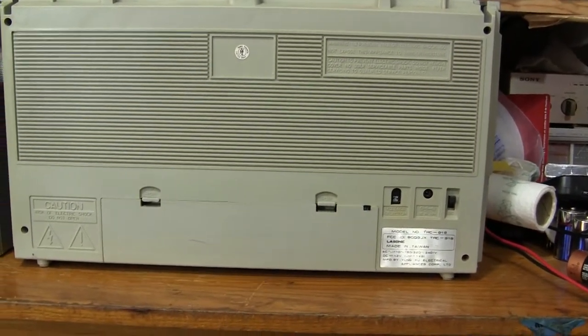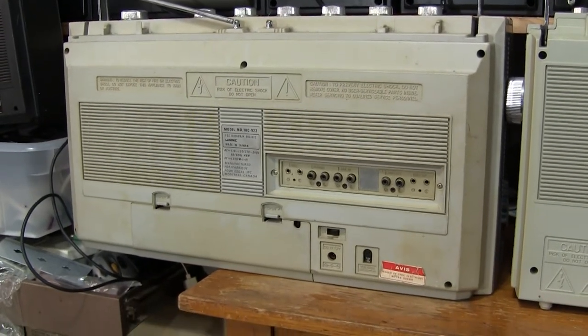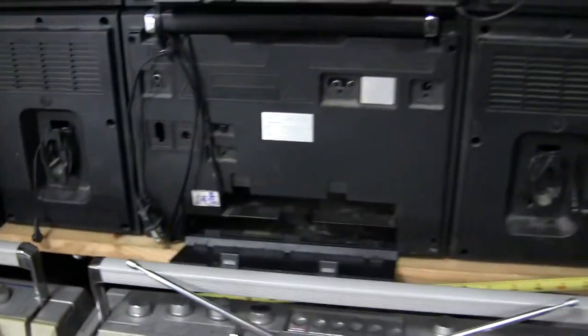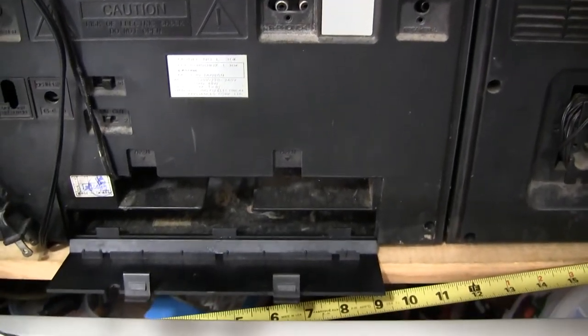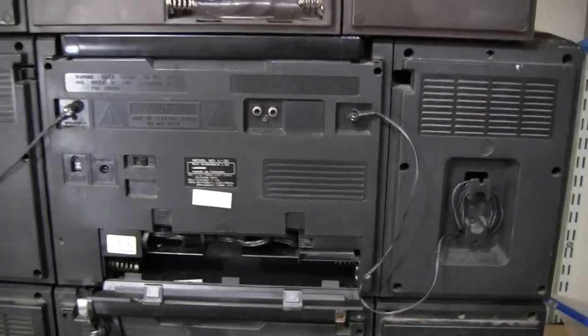...has a smaller battery back than the 922, which has a longer one. Then this is an L30K, which has a smaller battery compartment, and then the L30, which has a larger battery compartment.